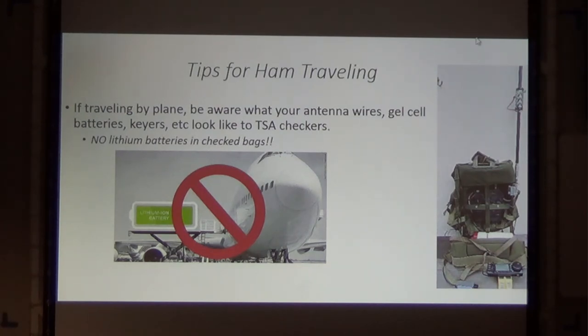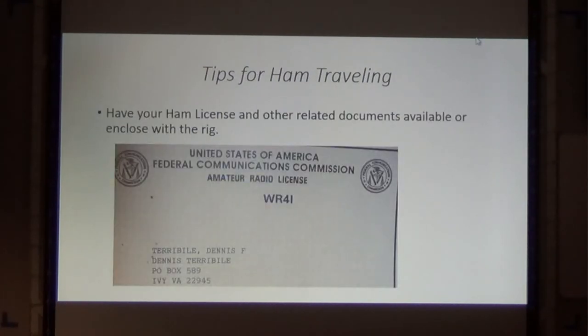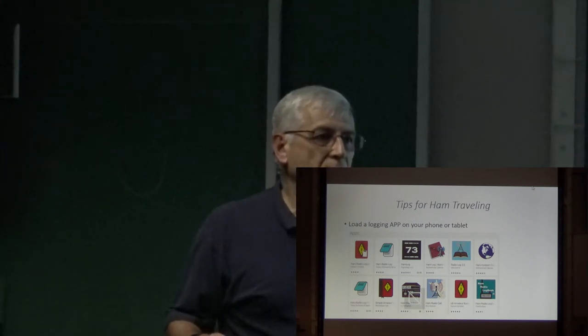The big thing now is they do not allow lithium batteries in your checked luggage. So if you're carrying your radio with lithium batteries, carry it onboard. Keep your expensive rigs in carry-on — the KX2 is over $1,000 with all the accessories, you don't want to entrust that to check baggage. You must have your ham license if going to other countries — keep a copy. The FCC doesn't send a hard copy anymore, you just print it out. One thing you can do is load a logging app on your cell phone so you can log, then when you get home dump it into your logging database.